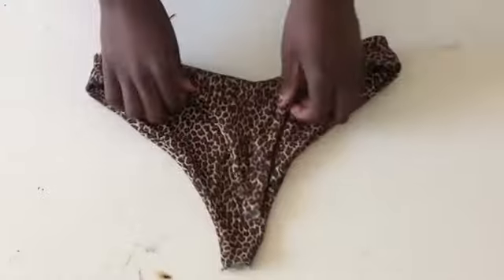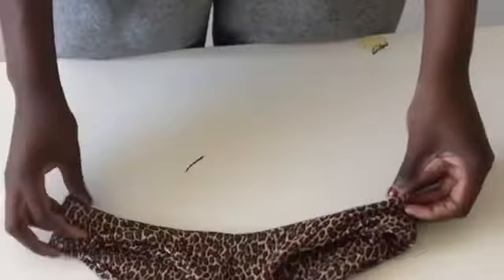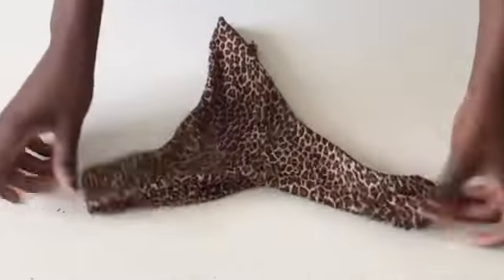This is how it should look. Now we have to do the other side — basically it's the same process, sewing and pulling out. After both sides are done, we need to do the bottom.